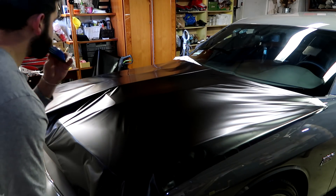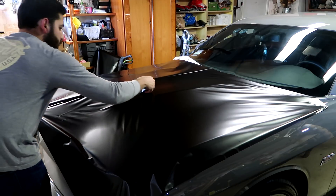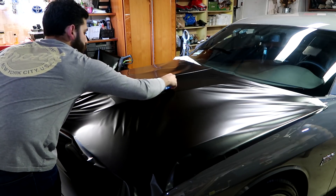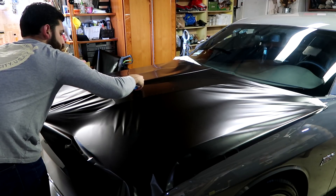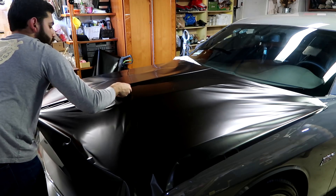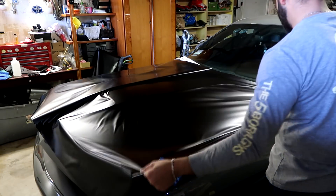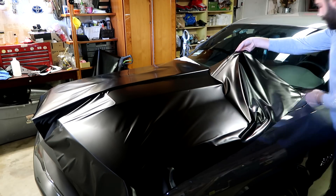I began by applying the vinyl at the center of the hood — the reason I did this was because I wanted to create an anchor point that would help me glass the film over the rest of the hood. When utilizing your squeegee to apply the vinyl, you want to make smooth strides. Make sure you hold your squeegee at a 25 to 35 degree angle — don't hold it straight down onto the film, as this can cause scratching or damage. In order to keep tension on the vinyl you want to make sure you pull and stretch it as you apply.